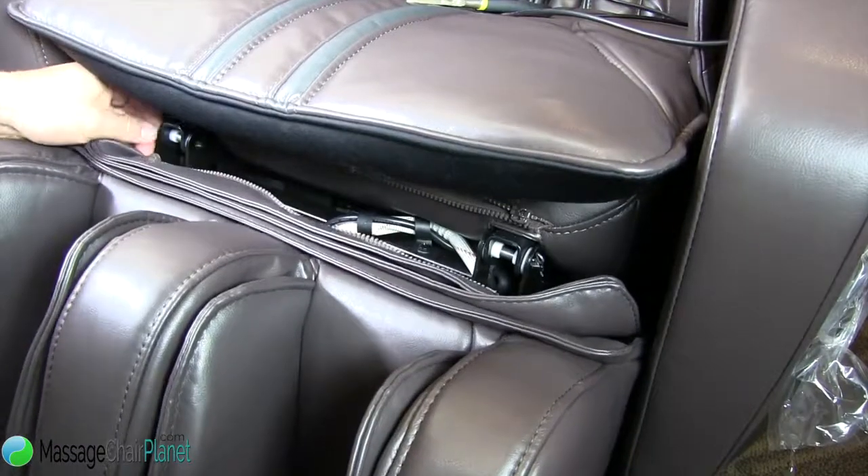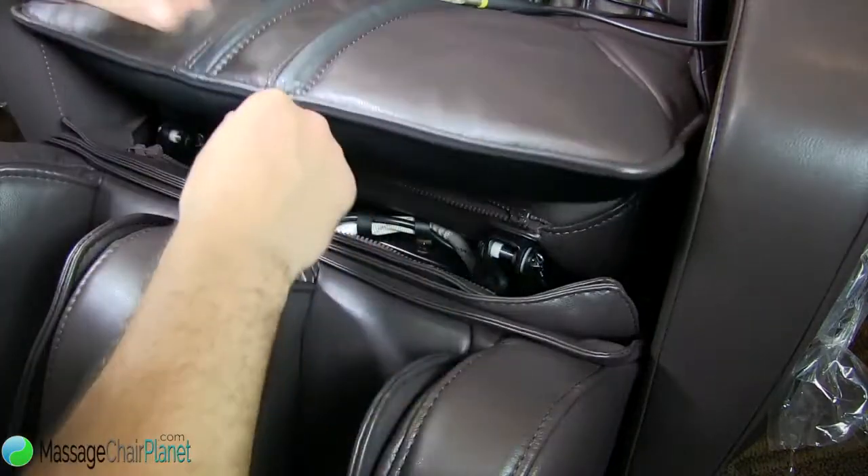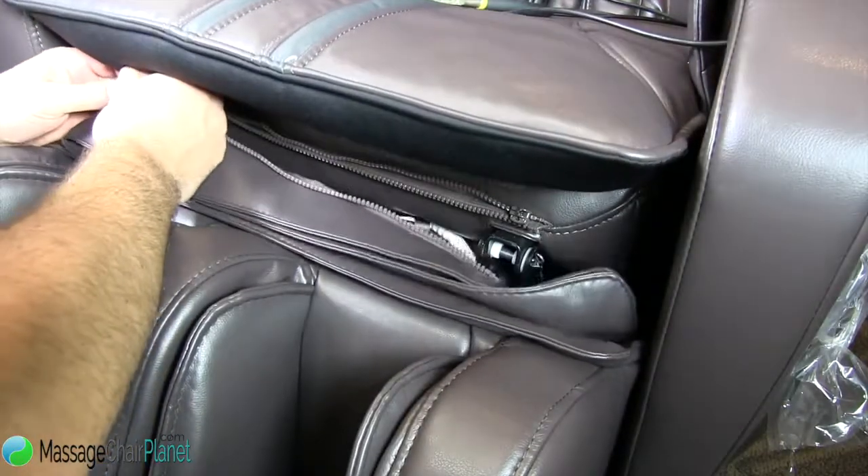Same with the other side. And that's it. Make sure you zip it up.